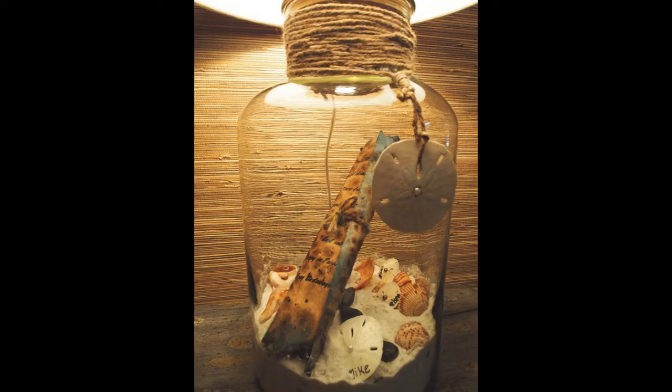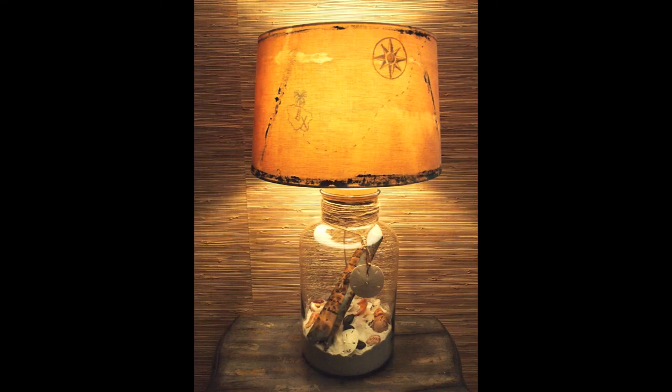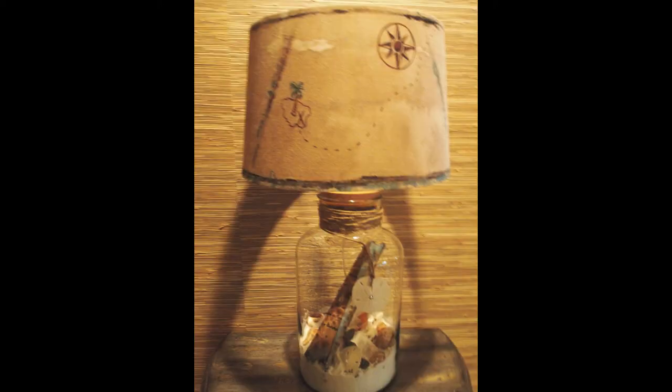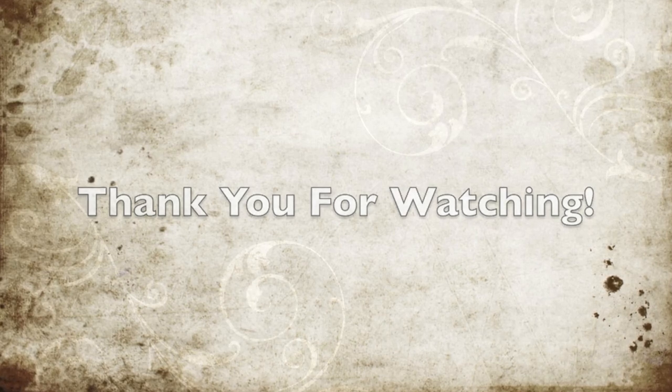There it is — my lamp shade with the variegated colors. I placed the lamp against seagrass wallpaper, so that's what the seagrass is behind it. It's actually a glass lamp and you can see the seagrass through it. There's my finished lamp lit up, and then unlit during the daytime. So there it is — the message in a bottle lamp. Hope you have a wonderful day, thank you for watching, namaste and blessings.